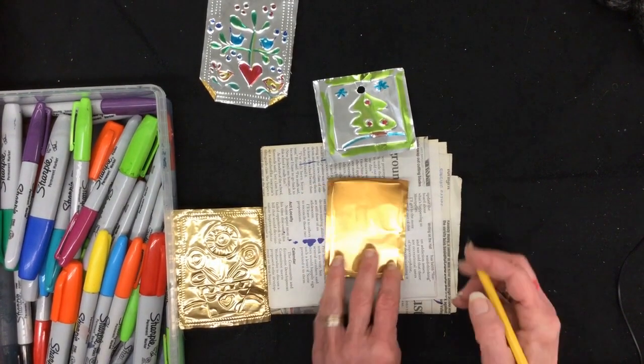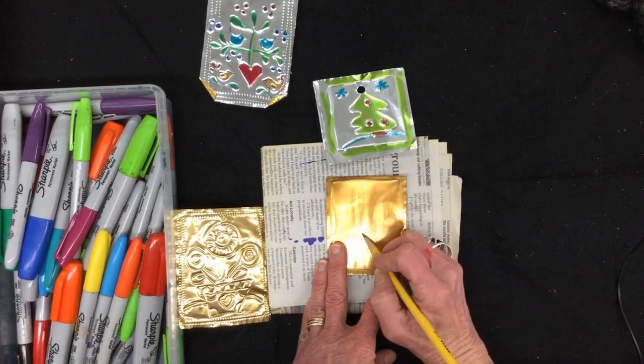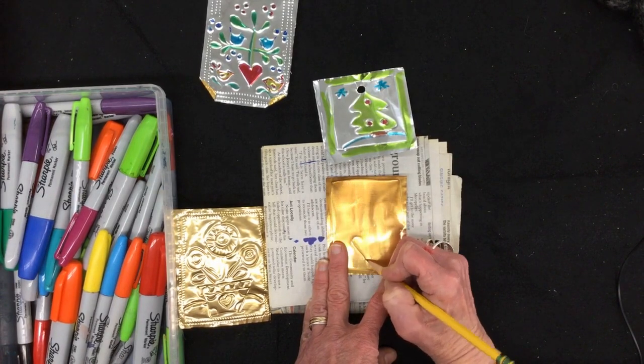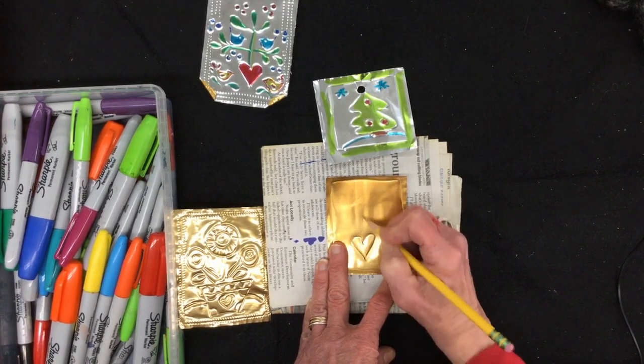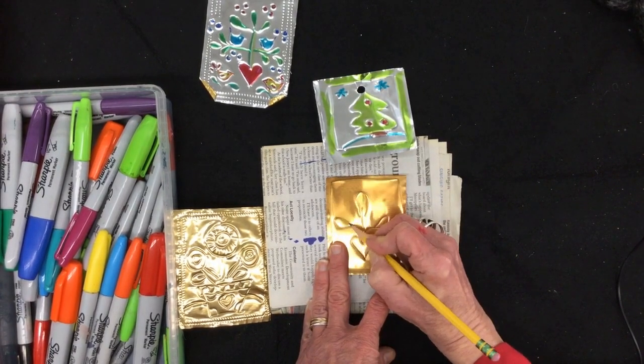Figure out a design you want. You might like a holiday design, or you might just like a traditional design. I'm going with the traditional folk art design, which is a heart with a tree of life growing out of it.